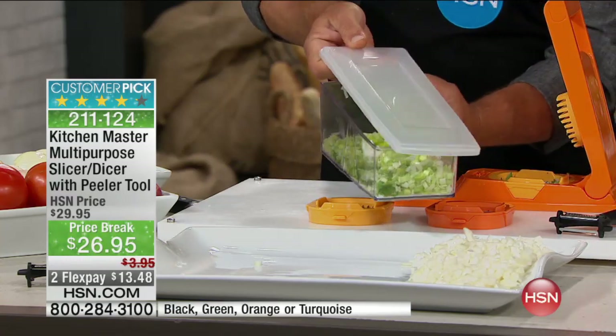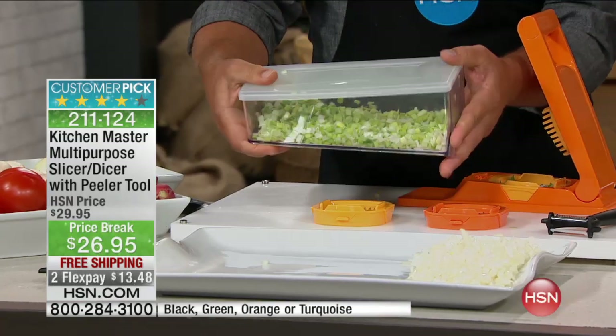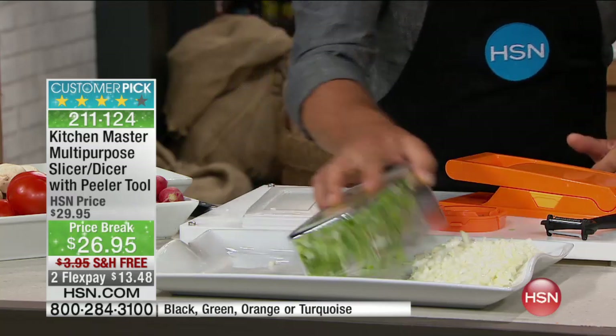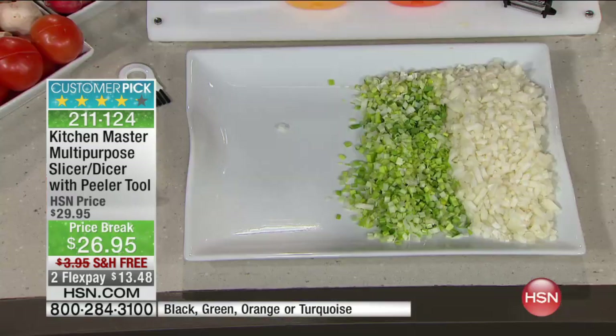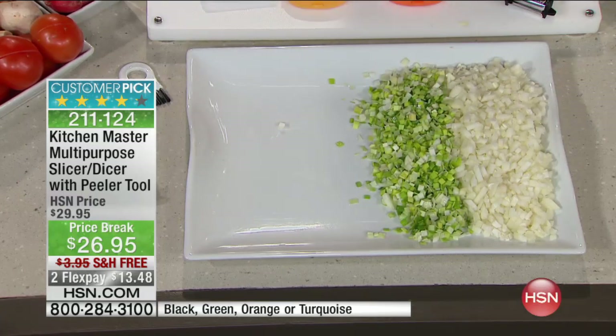It comes with a lid so you can snap it right on the bowl and put it in the fridge for later. The consistency you get with this machine is unbelievable — it comes out perfect. And we have four colors: orange, green, a really pretty turquoise blue, and black.